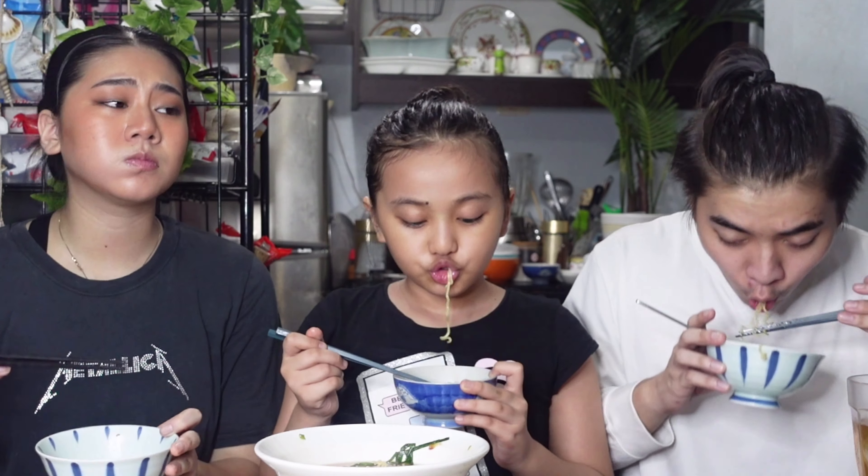I can really taste the sweetness from the onion. It's really good. How do you like it? It tastes good. How about the noodles? It's delicious, so good. It's really simple but it's so good. The caramelized onion is so sweet and it really goes well with the ramen, especially with miso ramen.